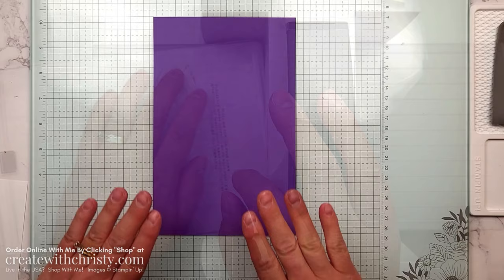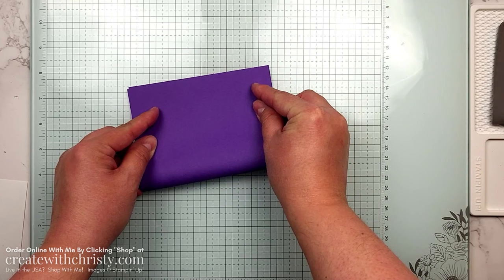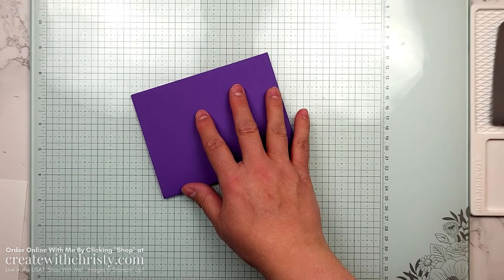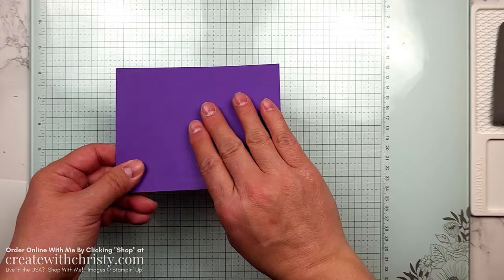Now that all the die cutting is done, let's finish the card. First I'm going to fold my card base — this is a five-and-a-half by eight-and-a-half piece of Gorgeous Grape. I love the purples. This Gorgeous Grape is definitely gorgeous — it's a bright, beautiful purple. I always use my bone folder to get a good crease. I just line up the corners; it's a lot easier than looking at every single side to make sure you've got it straight.